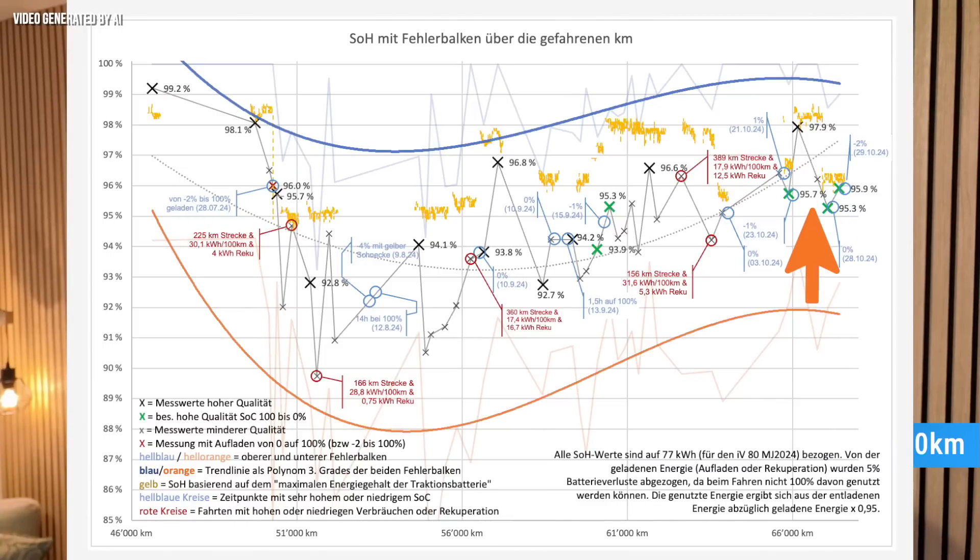A viewer sent me his own records. He has developed an Excel document in which he records the condition of his Enyaq IV80 from 2023 in detail. The car has almost 70,000 kilometers and has a battery capacity of 95 to 96% SOH. The vehicle was charged about half with DC and half with AC, but never above 80% SOC with DC charging. On longer journeys, the user still charges to 100%. Note that self-recordings can sometimes fluctuate as various factors and measurement methods play a role.